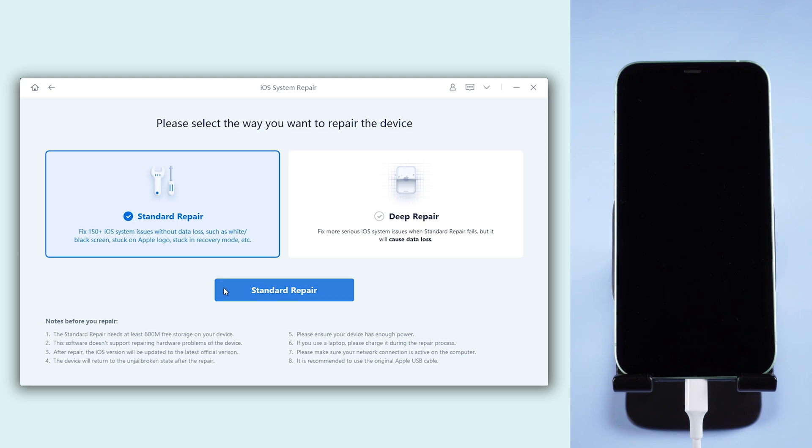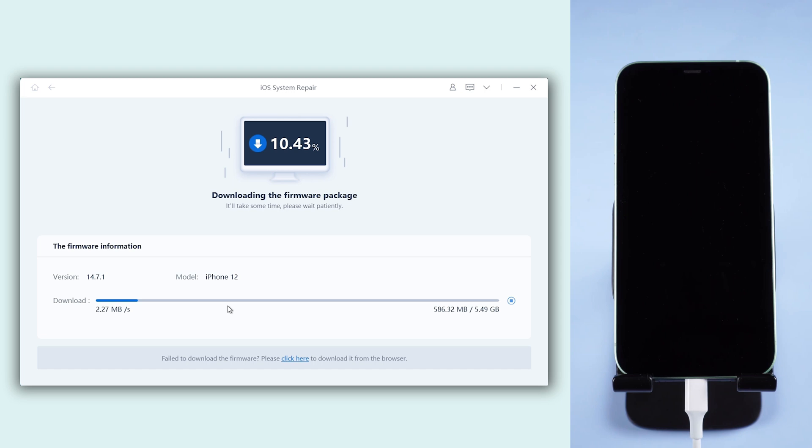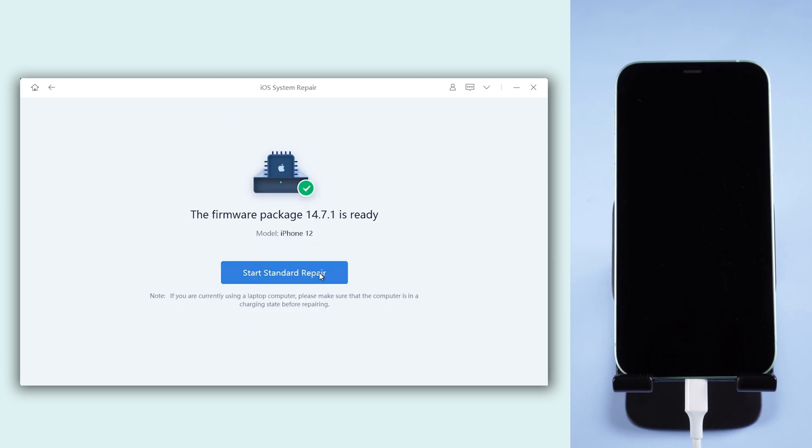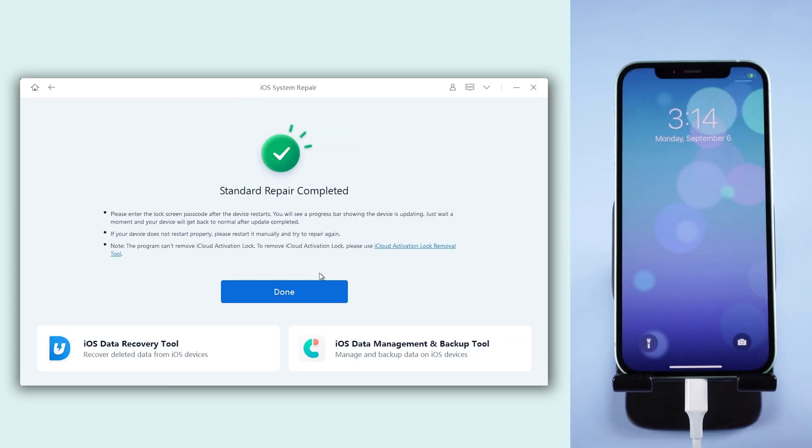Click Start, then click Standard Repair, then click Download. It will download the firmware needed — wait for a while. When the download is finished, click Start Standard Repair. It will begin to solve the problem and even some potential issues that you don't know about. Just wait for it to complete.